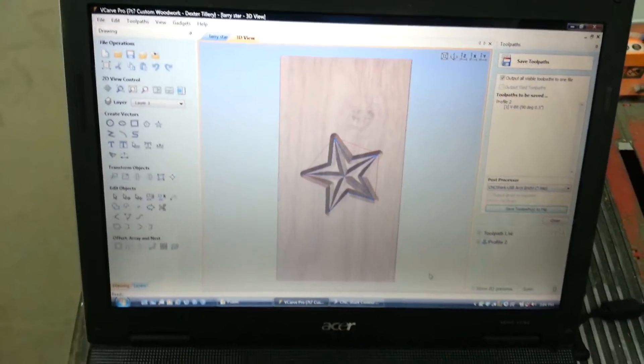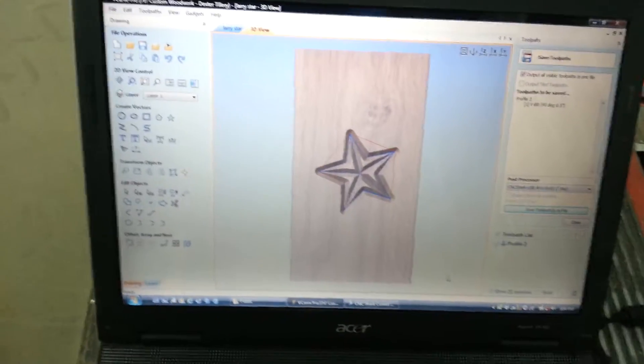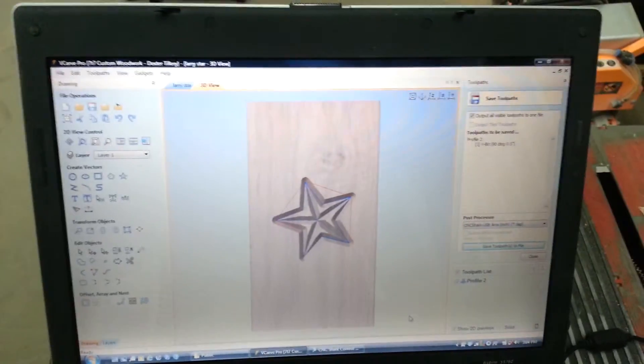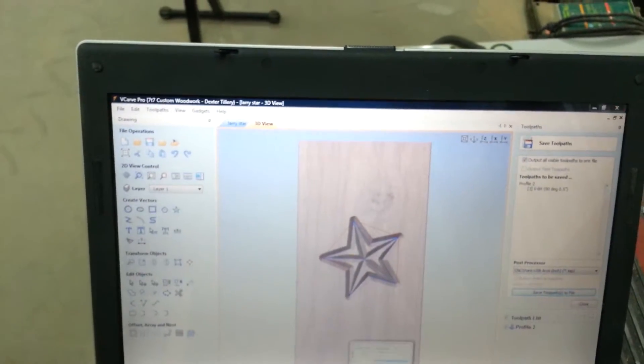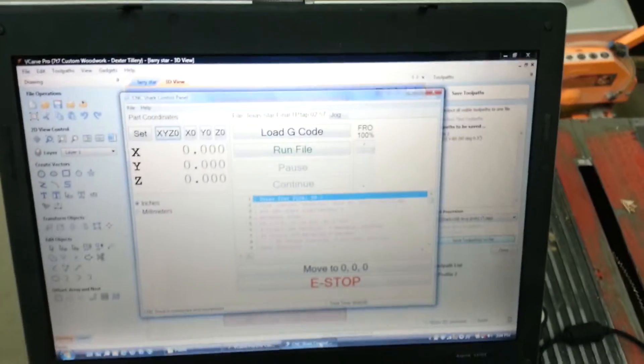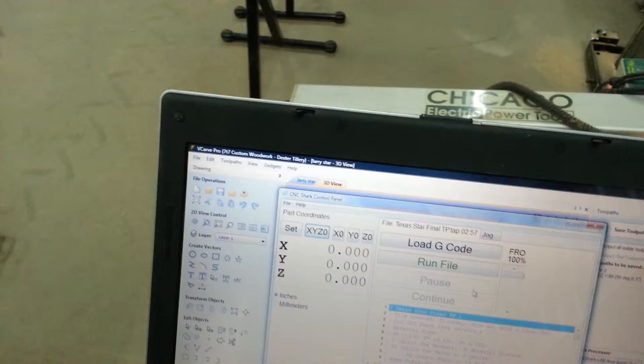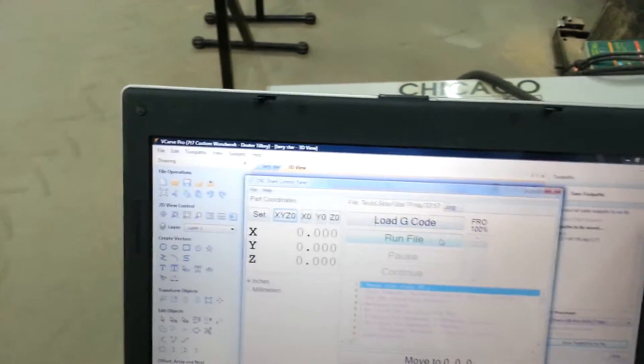This is the program that we've used to program our Texas Star cutout for our CNC router. This program is what we use to run the CNC router. So we're going to run this file and see what happens.